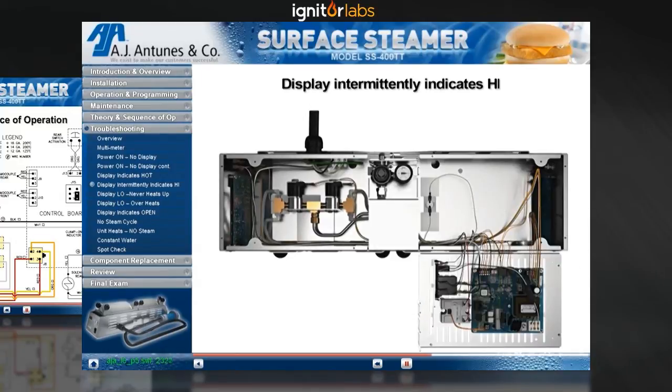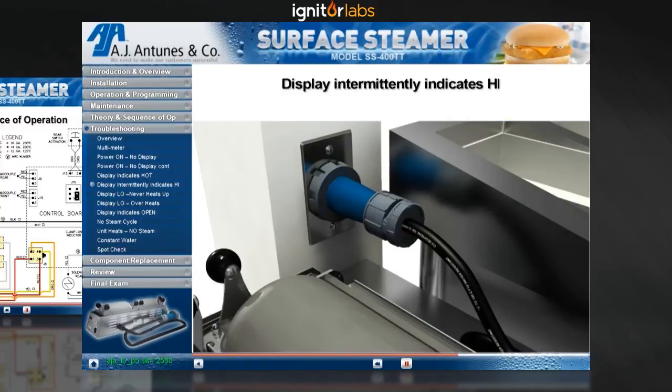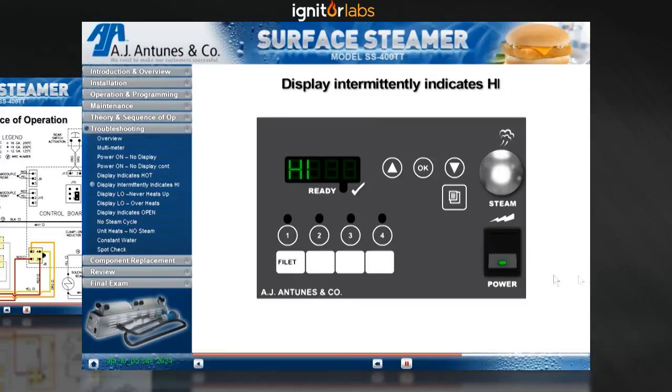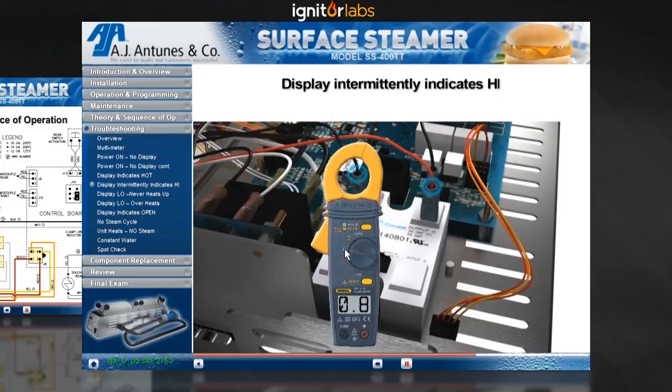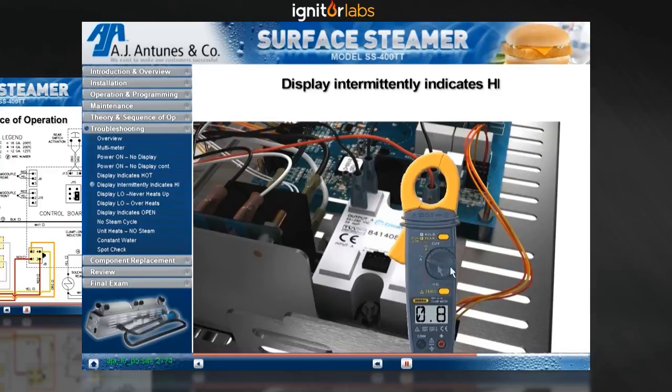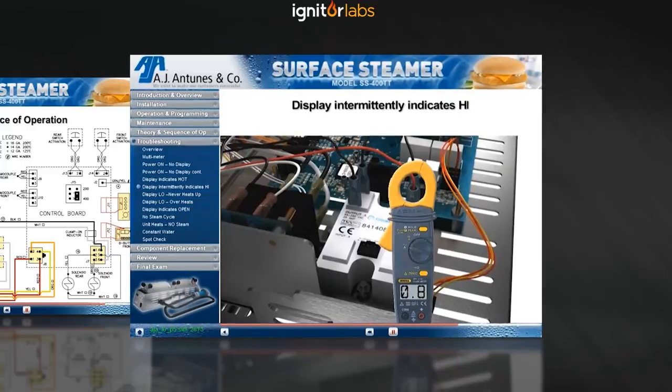First, let's check the solid state relay and make sure the internal connections are not shorted closed from the unit overheating. Disconnect the 4-pin terminal plug from the solid state relay. Plug the unit in and turn the power switch to the on position. Using an amp meter, clamp the meter onto wires number 05 and number 06 individually. If the meter indicates a reading higher than 1.0 amps, the solid state relay needs to be replaced.